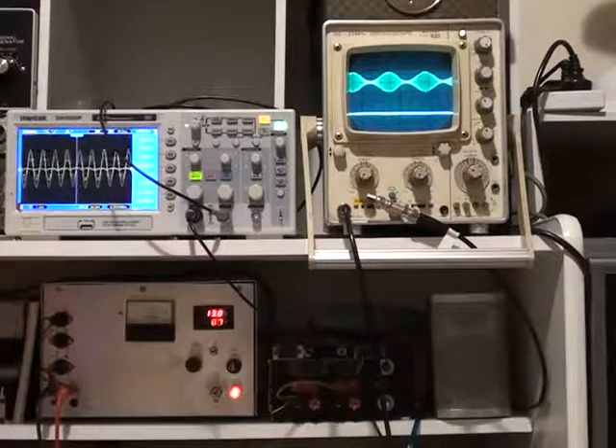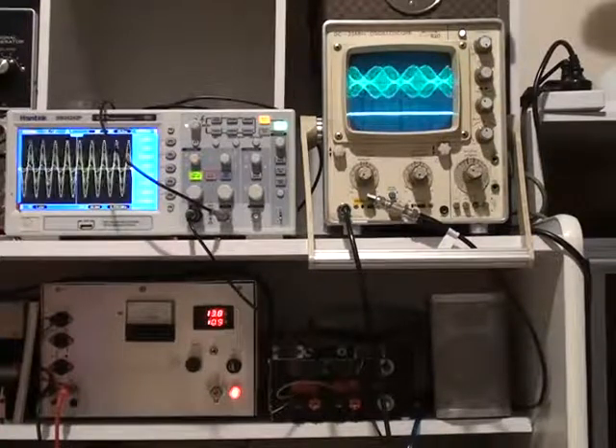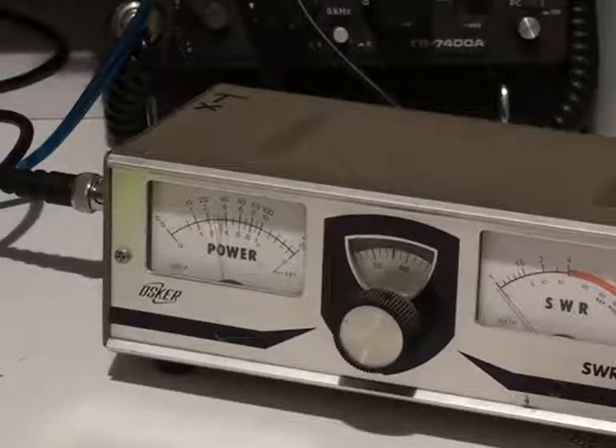This control is the modulation level or the microphone level or tone level, and this control is the drive level or carrier. So I'll set the carrier power about half way and turn the tone up. And now the waveform is hitting the 100 watt mark.